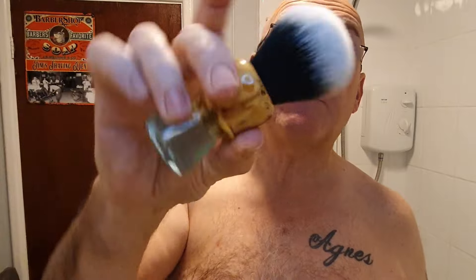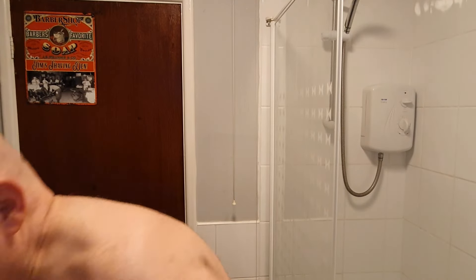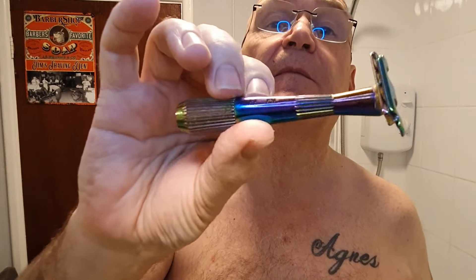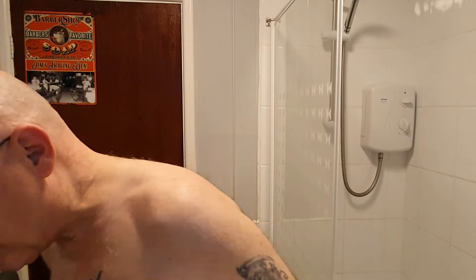The brush is going to be the Archie Cavern tuxedo knot, 24 millimetres. The razor — I haven't used this for a while — it's going to be the Leaf Twig, the prism edition. Going on the colours there, that's what we're using today.